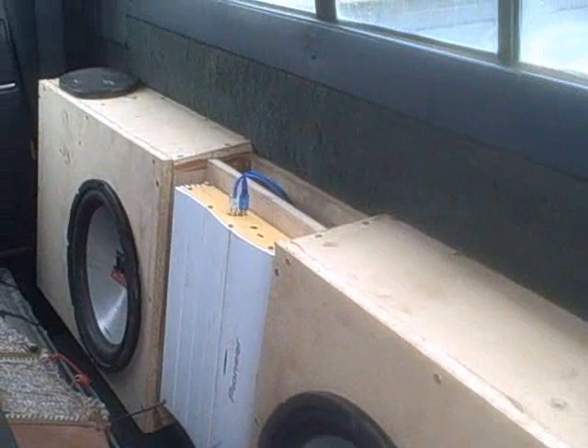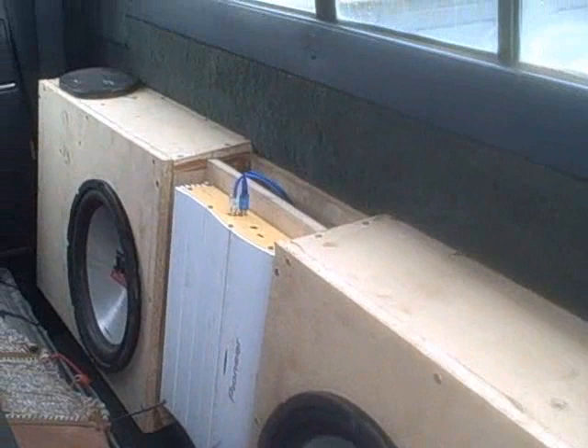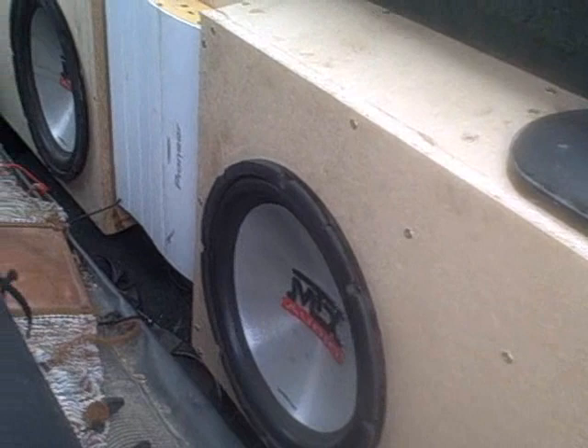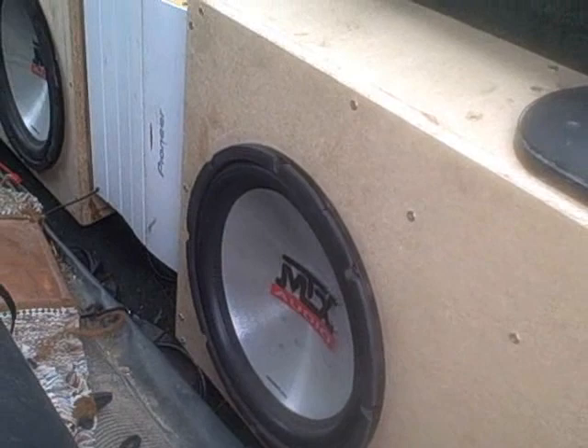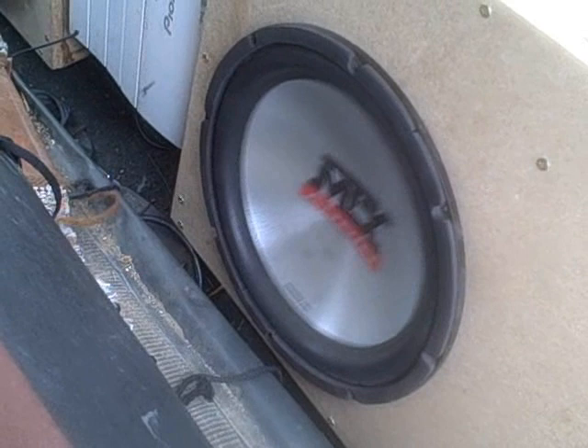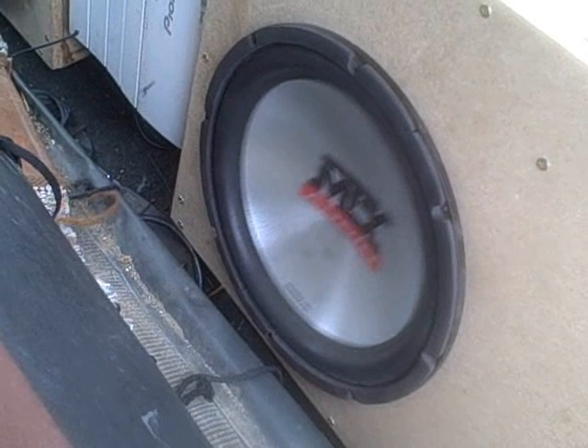I finally built myself a nice sub box for my pickup, and I finally got that done last night, and it sounds pretty good. We'll give you a little taste of that right now. That's barely even turned up. So here we go, we'll give her some onion. I don't know about you guys, but I'd say that turned out pretty well.